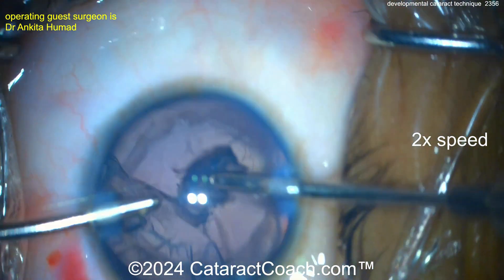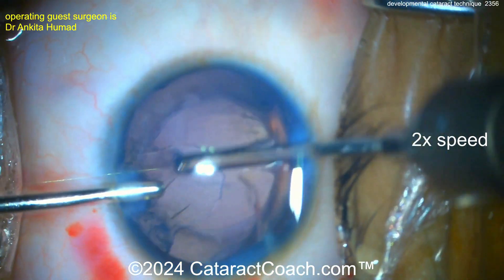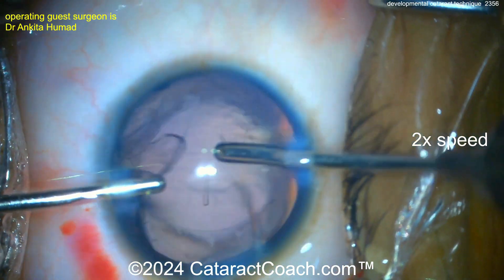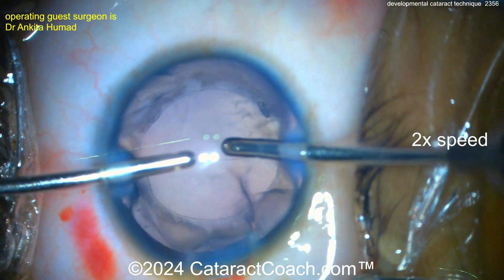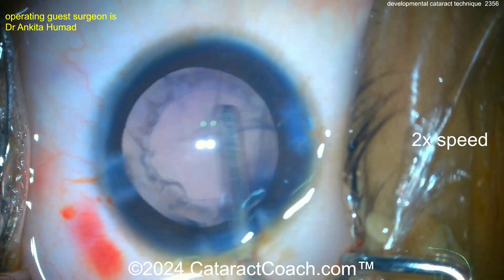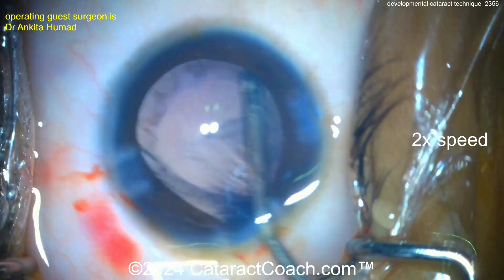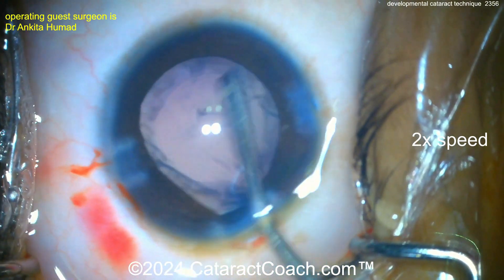For a unilateral cataract like this, you're best off putting in a monofocal lens. I'd target plano, which would be fine if the patient has some growth in axial length and becomes a little myopic later in life — a little myopia is a gift. If the myopia is too much compared to the other eye, you can always do refractive procedures such as LASIK or PRK. I think laser would be great if needed in the future.